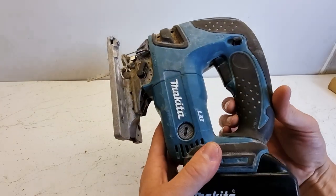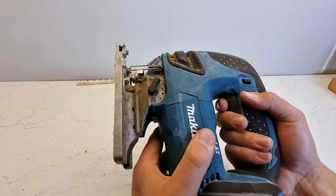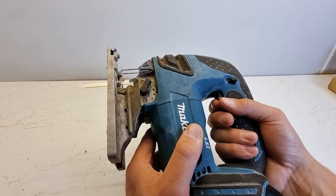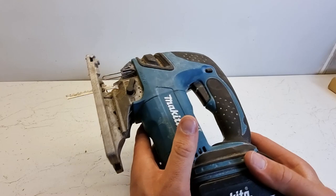To make your jigsaw safe, Makita included a lock feature at the top. If your jigsaw is locked you won't be able to use the trigger, but if you click it the other way you can use the trigger. When not in use it's always best to lock it so it can't accidentally go off.